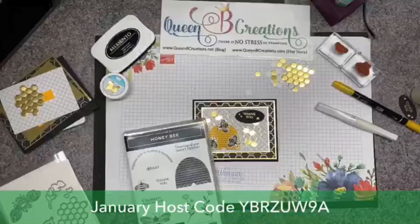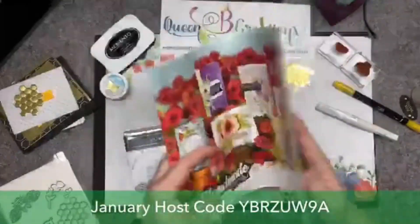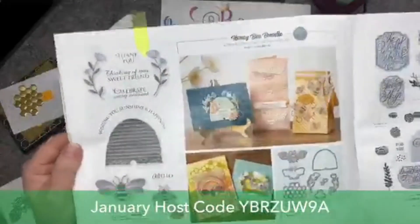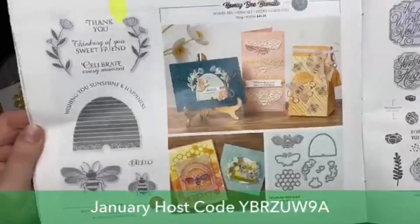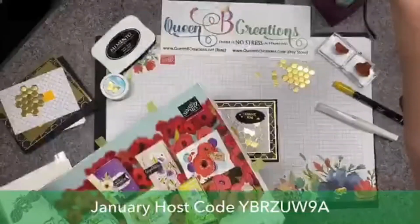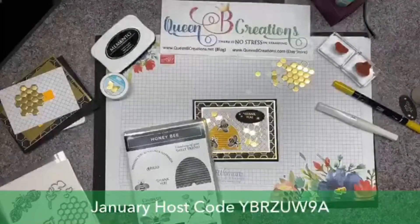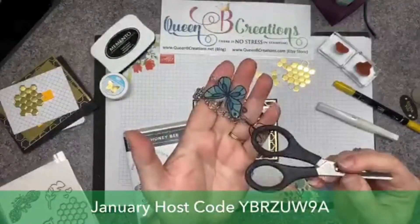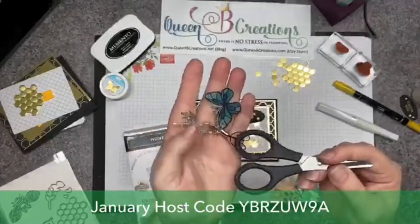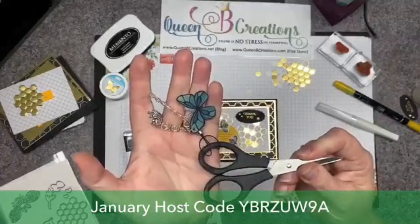Remember, every time you purchase them together the first time they appear in a catalog, you can get them for 10% off. They are in our occasions catalog on page 30. Look at all those cute little cards you can make with this bundle — and not just cards, but other things too. I think that bee is going to be a good size for making more of my scissor charms.